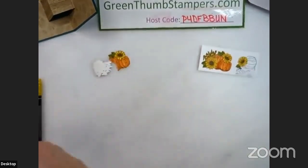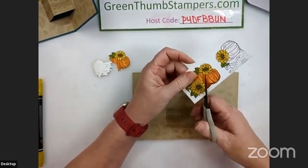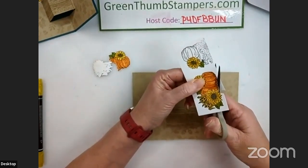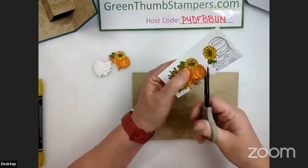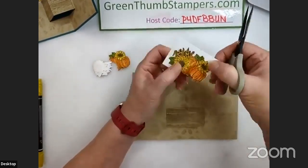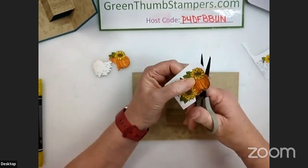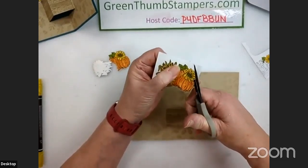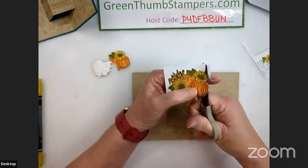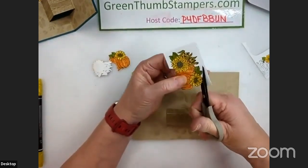We've got our pumpkins done for the first one. I realize I only really needed the pumpkin on this one, so I'm going to cut it out. There is a die for it, but I'm going to cut it by hand — I want to be super close to the black outline without actually cutting into it. These pointy details are tiny, but let's see what we get.